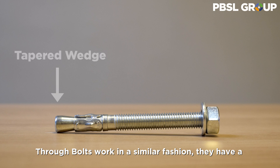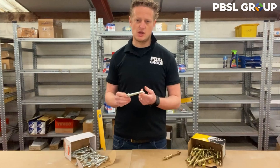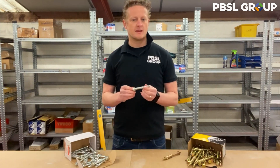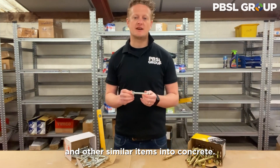Through bolts work in a similar fashion — they have a tapered wedge and sleeve at the end of a length of thread. When tightened, the sleeve expands to grip inside the concrete. These are commonly used to fix handrails, park benches, shelters, and other similar items into concrete.